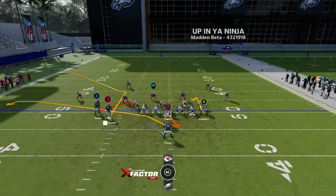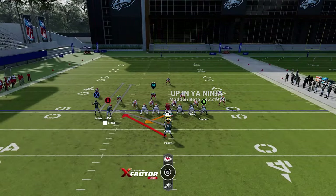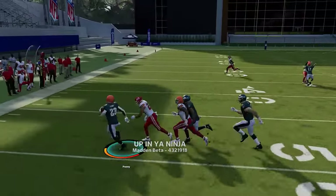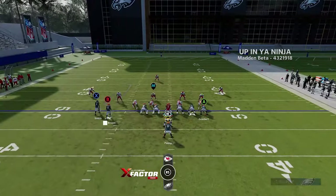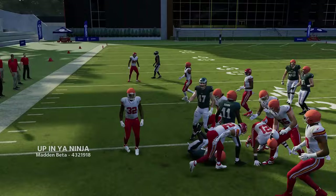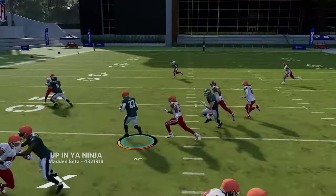The halfback stretch out of slot close — against man coverage, flip it because cornerbacks drop back when receivers run fake routes, pulling defenders away. Against zone coverages, I also find flipping it behind the blocking receivers is the best way to run this play.